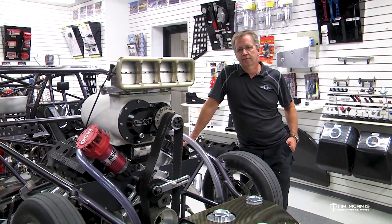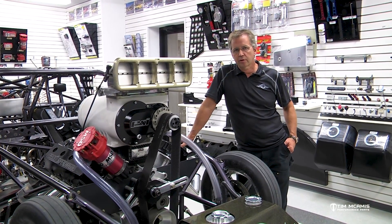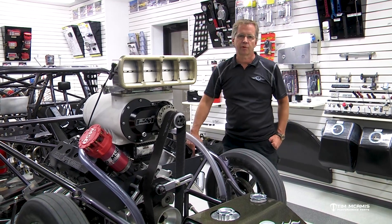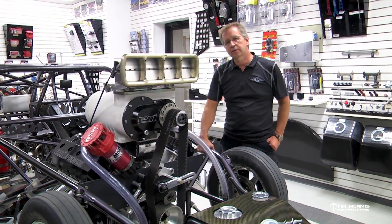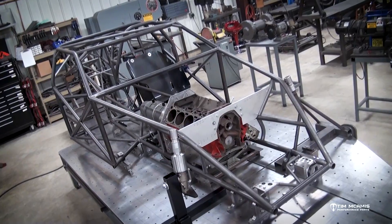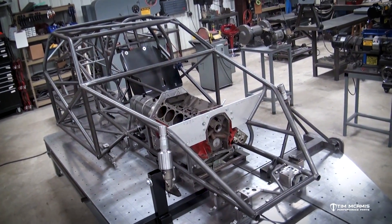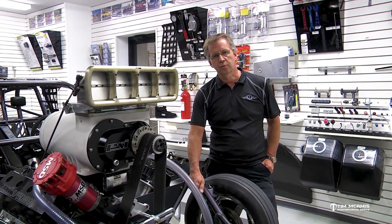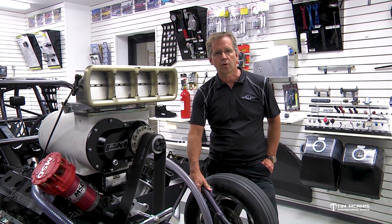First of all, if it's going to be a 25.1 car or 25.2 car, the chassis has to be 4130. That's what the requirements for SFI call out — they're going to require that to be 4130 normalized tube. The differences between the two are that chromoly is a very strong tube in a very thin wall.